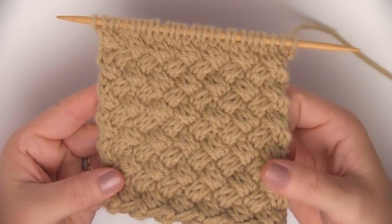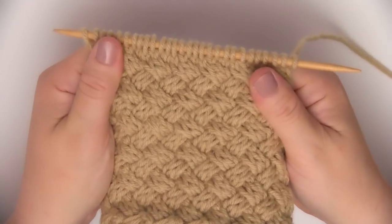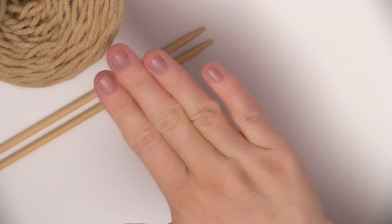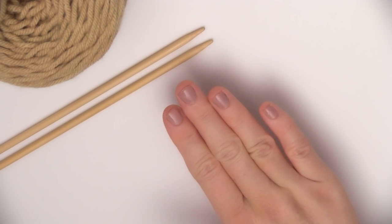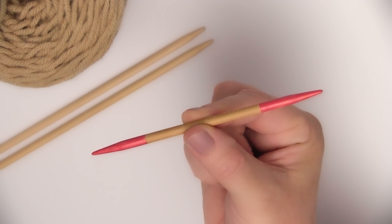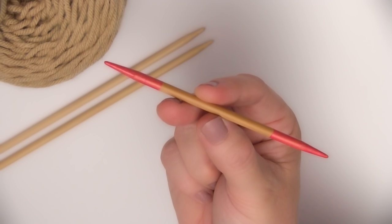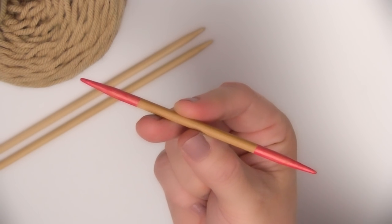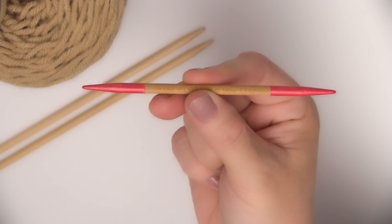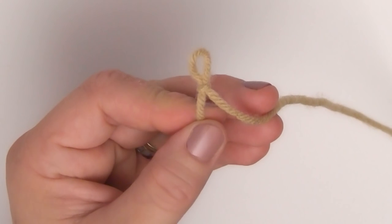It is a very tight stitch. I think it is perfect for pillows and other home decor items. We're going to be using regular knitting needles and yarn, as well as a cable needle. You can purchase a specific cable needle. What I'm using here is a double pointed needle that I painted pink to help you differentiate between my needles. And of course, we begin with our beloved slipknot.